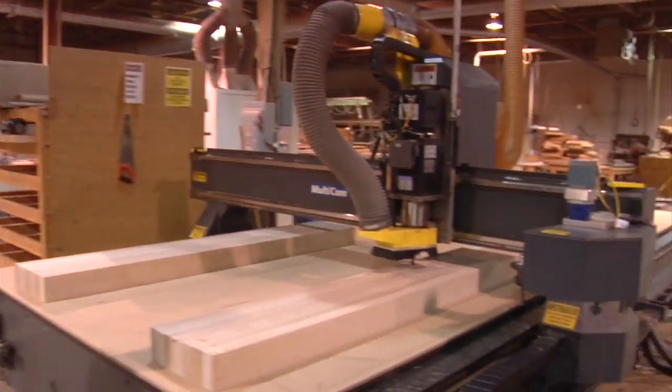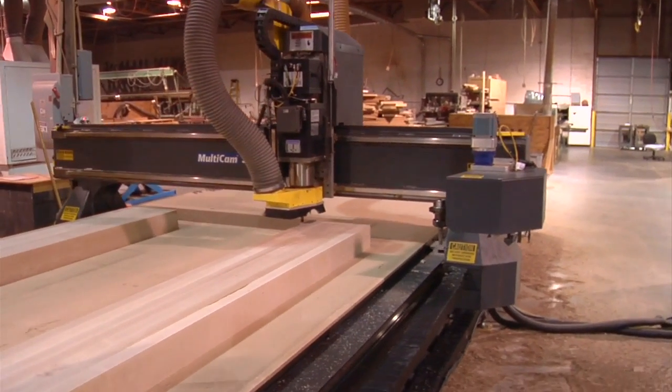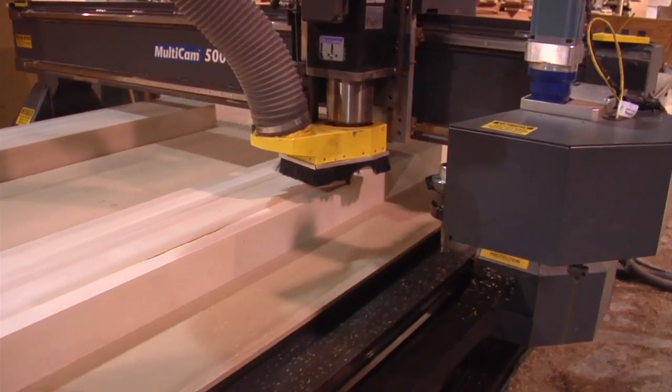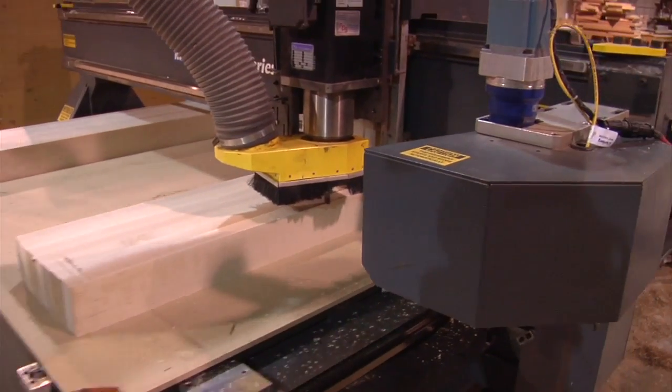We're at the CNC, and this is where the workbench will be cut to its final dimensions. It's like a router — it actually is a router. It cuts in three different directions.